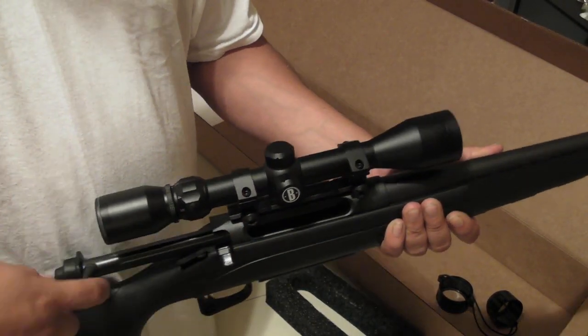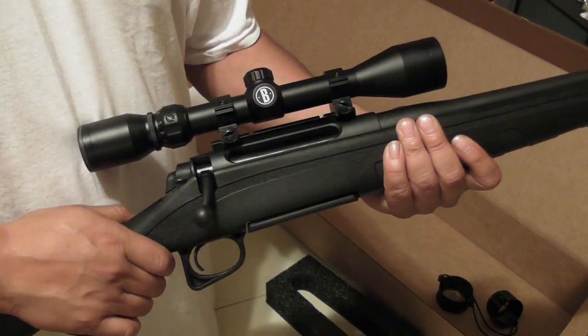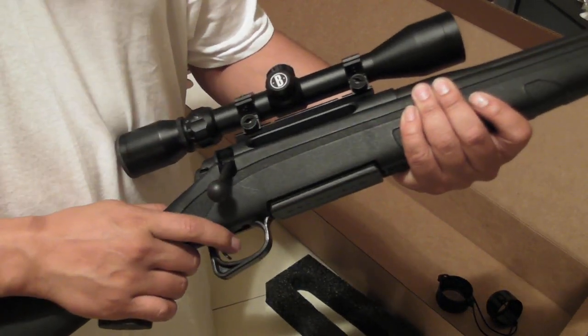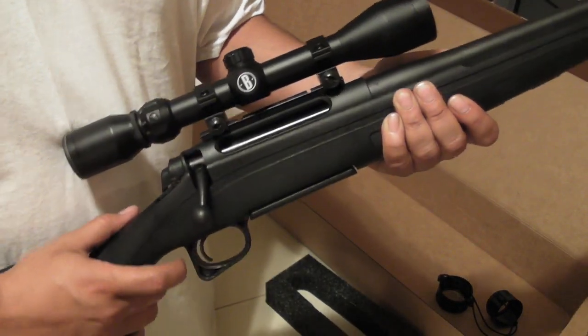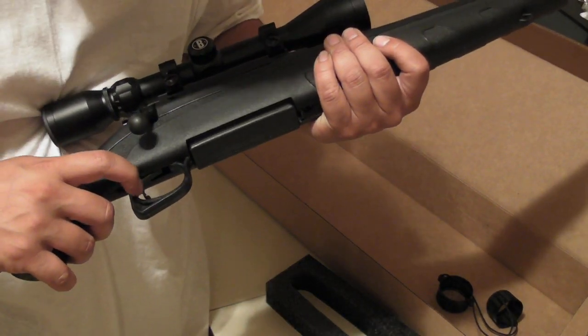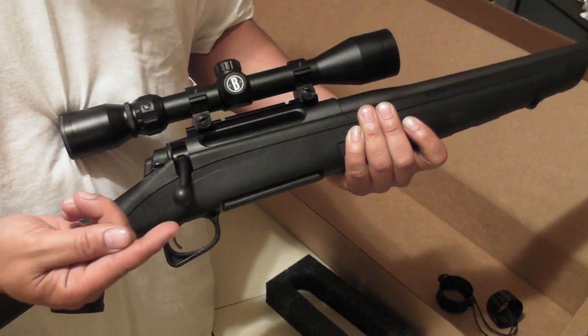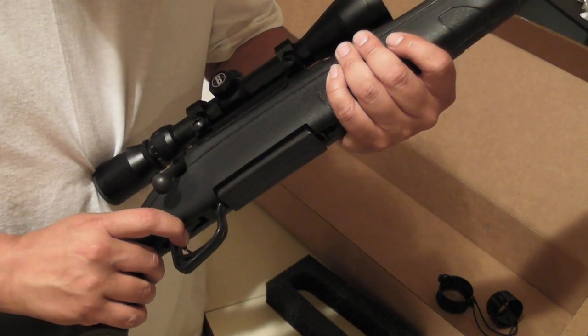The bolt is a little stiff — I gotta lube it up. The only thing I don't like that much is the trigger. It's like a big hunk of metal that would just strip your finger — real sharp at the edges, with grooves in the middle.